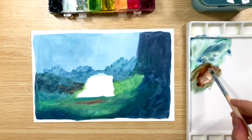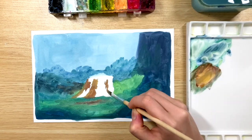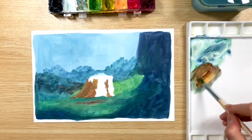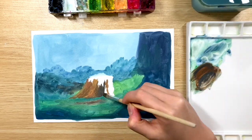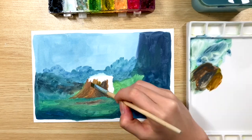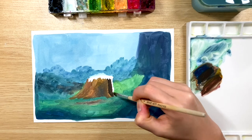For the tree trunk, I'm using burnt sienna with a little bit of red and white. I also switched to a smaller flat brush to have more control over the area. To get the color of the shadow part on the tree trunk, you just have to mix indigo into burnt sienna and that would naturally make it darker.